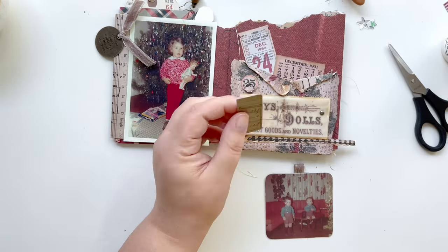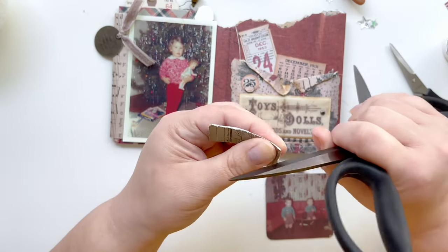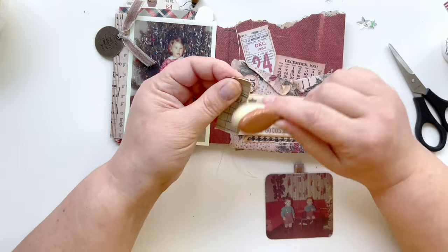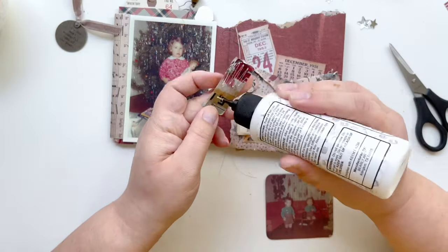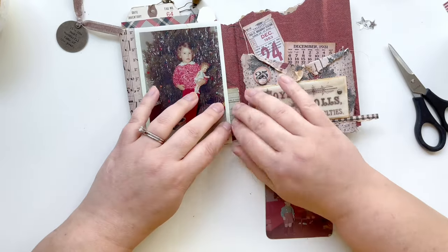This is actually a scrap of a pocket card I used in part two, and I'm going to distress the edges and tuck it behind this photo of my mom next to her Christmas tree. Not only does it add another layering element, but it also adds some more green tones into this spread.